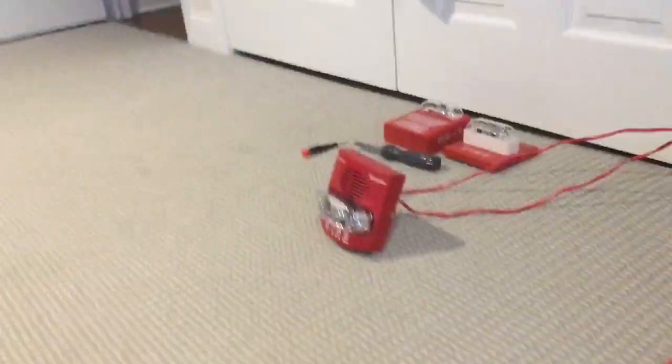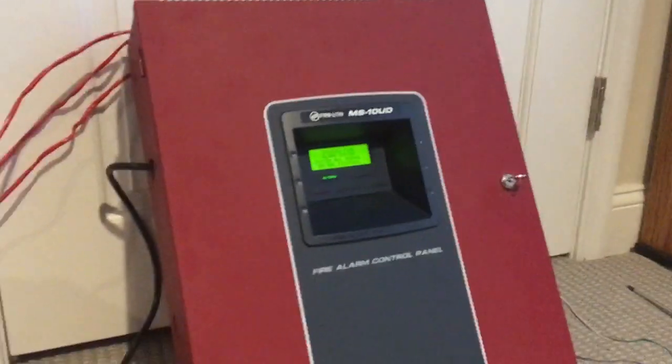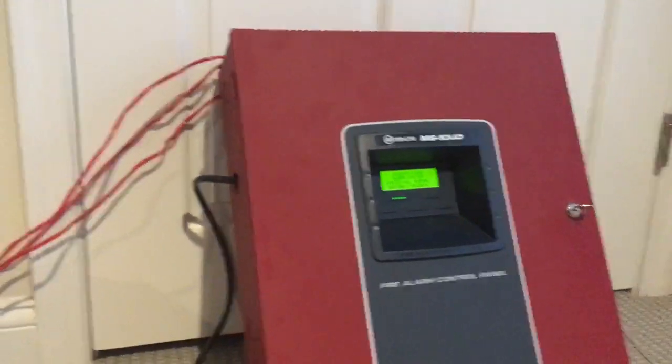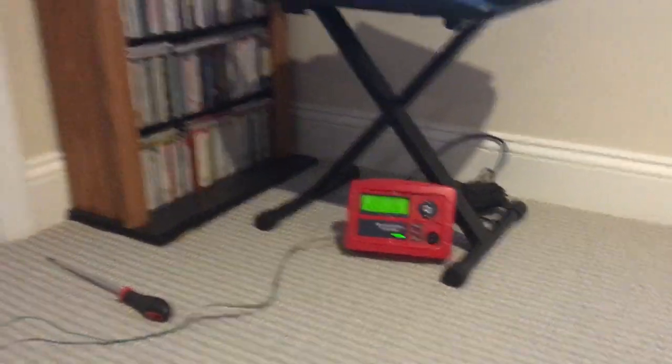So I'm gonna pull the BG-12. True alert is gonna be doing code 3 from the Firelight MS-10 and there will be audible silence as well, and I will use the enunciator to operate the system this time. Here we go.